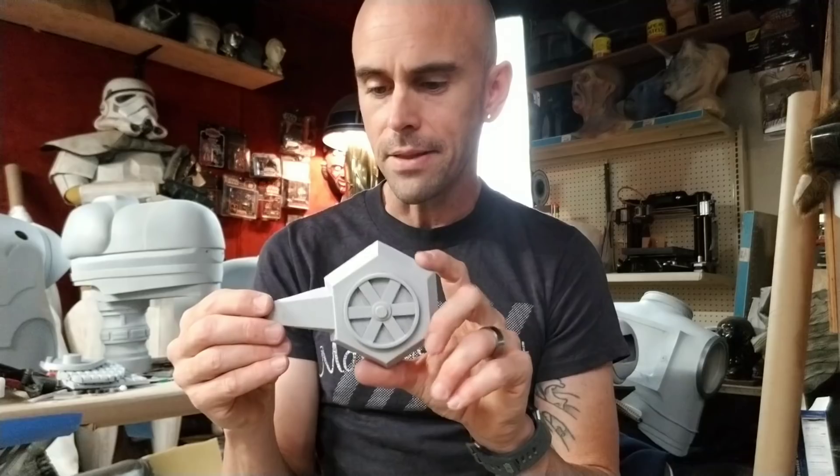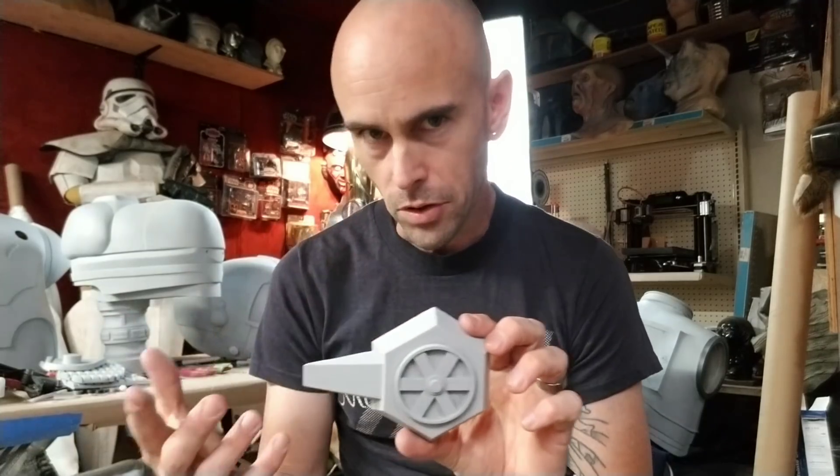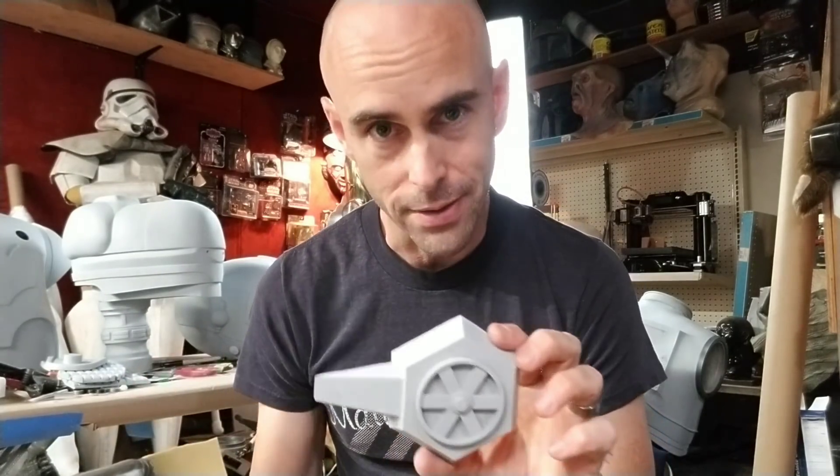Hey guys, welcome back. It is almost two in the morning and I remembered that I wanted to make this video about this little piece that I made. Now there's nothing particularly special about this. This is an extra casting that I made when I was doing the parts for the Magic Wheelchair project that we presented at San Diego Comic-Con a few weeks ago.